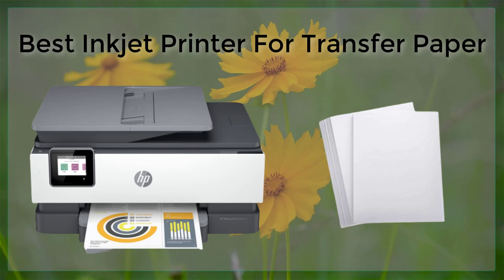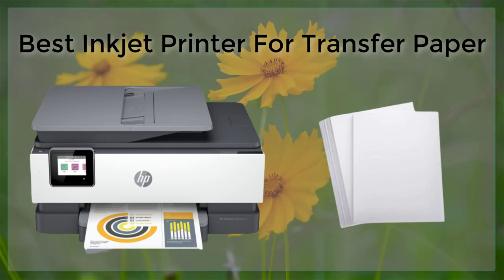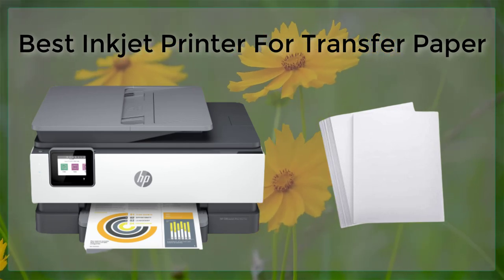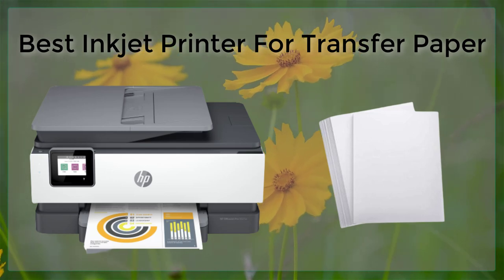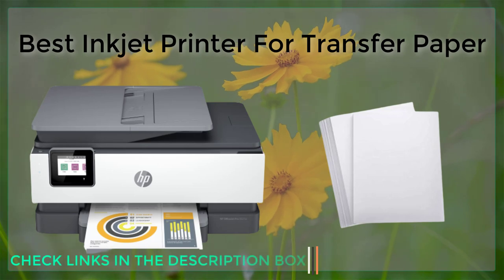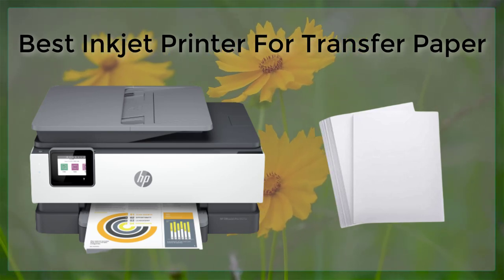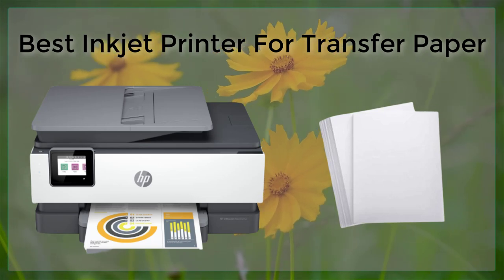First, it's important to understand that transfer paper is a special type of paper that is used to transfer images, designs, and text onto fabrics and other materials. The inkjet printer is used to print the image or design onto the transfer paper, which is then applied to the fabric or other material using heat and pressure, leaving a vibrant and long-lasting print.